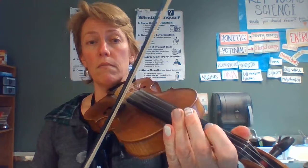Okay, B part of Angelina Baker. Remember, the A part of Angelina Baker is that A-1-3, A-1-3. Sorry, wrong key. A-1-3. B part, here we go.